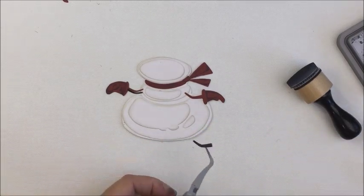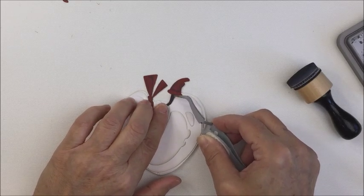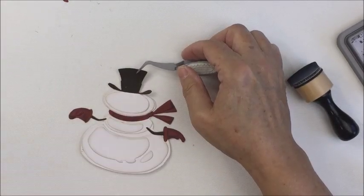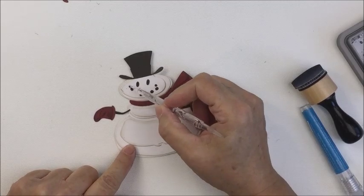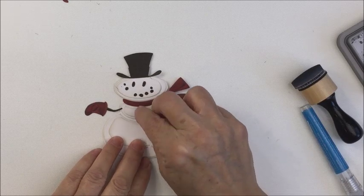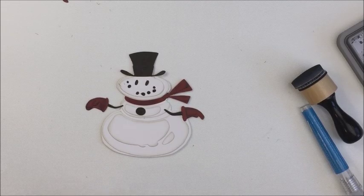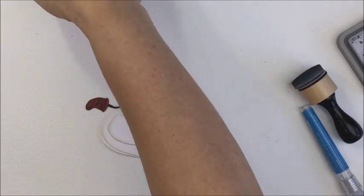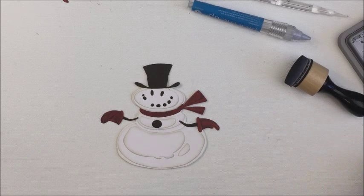Now I'm moving to the black pieces. The dies all tell you what color to cut from each section, which makes it super easy. This is the hat and the little eyes and mouth pieces, which I'm going to glue in. I'm using my silhouette pick-me-up tool and nouveau glue to get all of these pieces glued down. The nouveau glue is really nice because it doesn't dry immediately, so it allows you to move your pieces around a little bit.